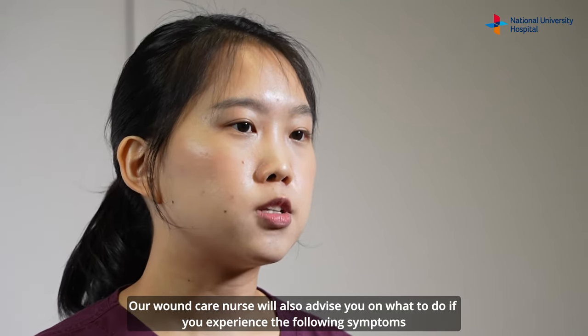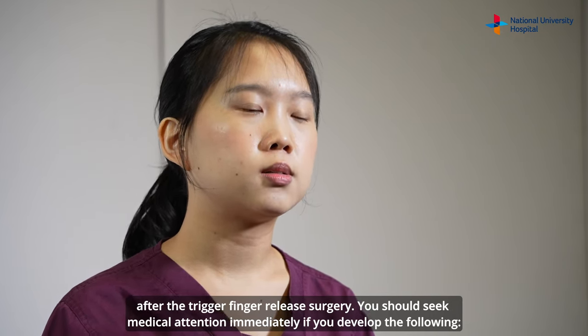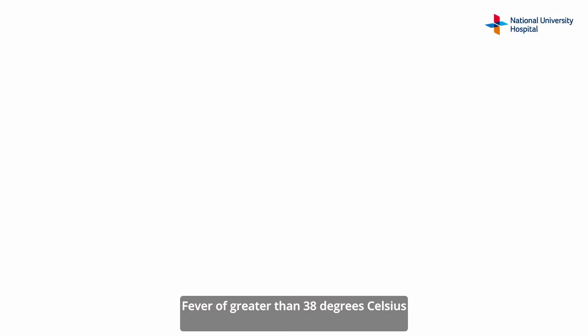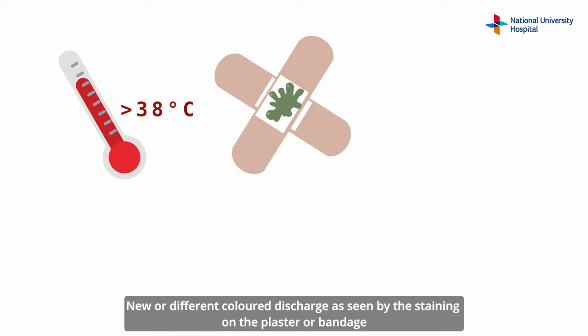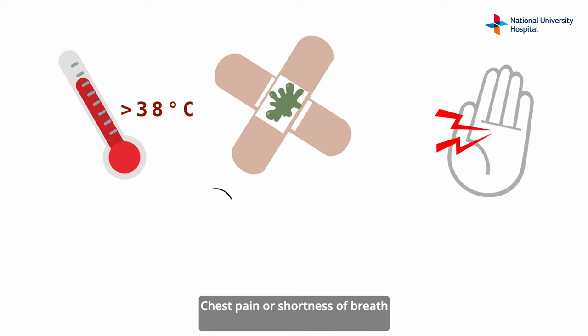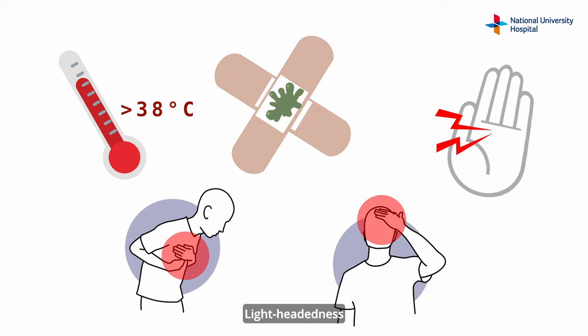Our wound care nurse will also advise you on what to do if you experience the following symptoms after the trigger finger release surgery. You should seek medical attention immediately if you develop the following: fever of greater than 38 degrees Celsius, new or different coloured discharge as seen by the staining on the plaster or bandage, moderate to extreme pain at the surgical wound, chest pain or shortness of breath, rapid heartbeat, lightheadedness, or dizziness.